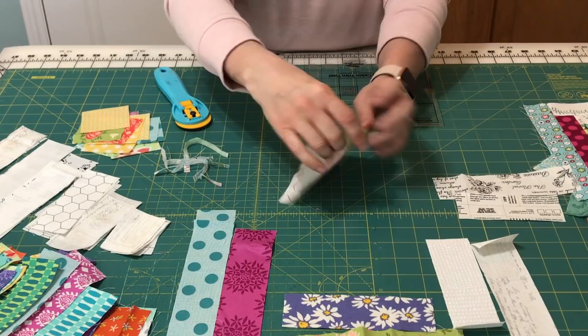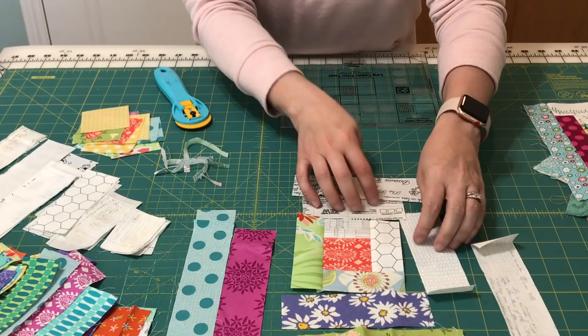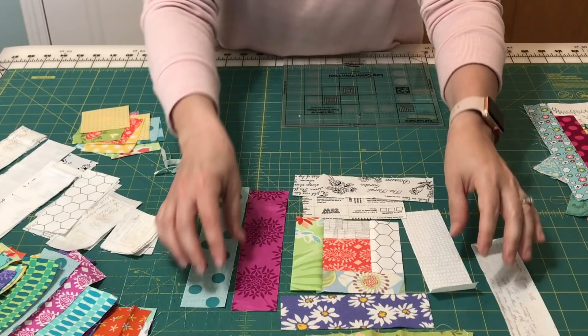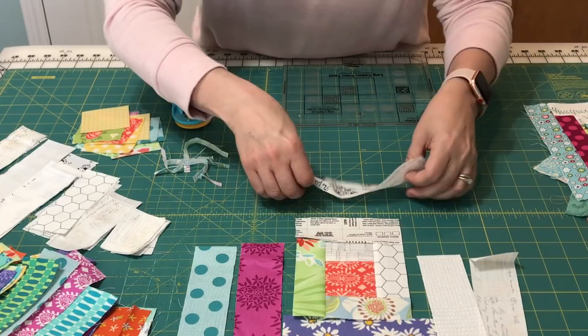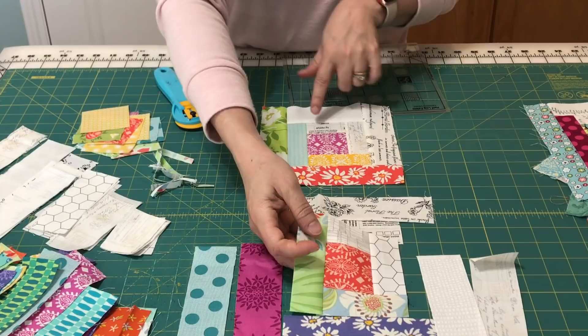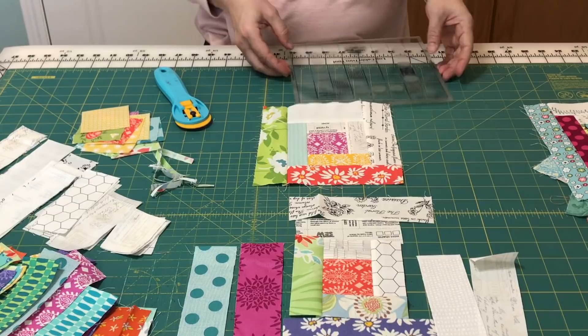Now you have a perfect unit up to this point and you're ready to start adding two more lights and two more of your mediums, continuing around the circle. I've actually taken some other blocks and sewn up until the next two points so I can show you without having to sew those. Here is a unit where I added two more lights and two more of the print fabrics.